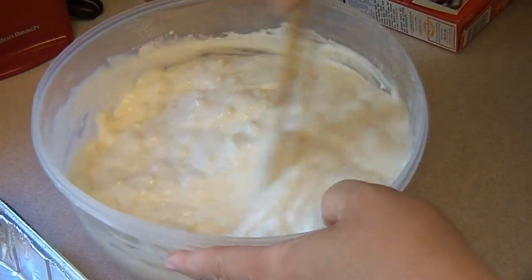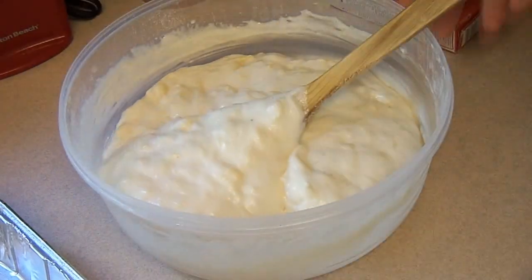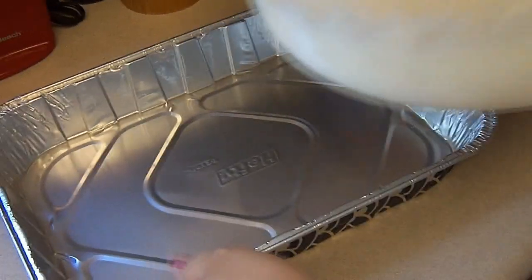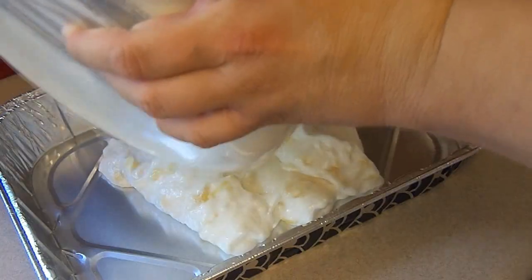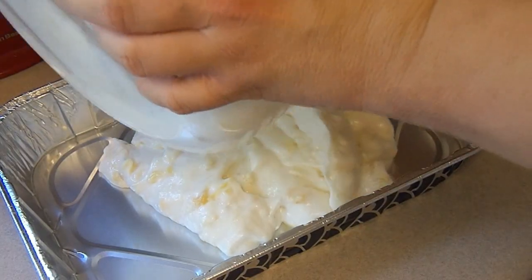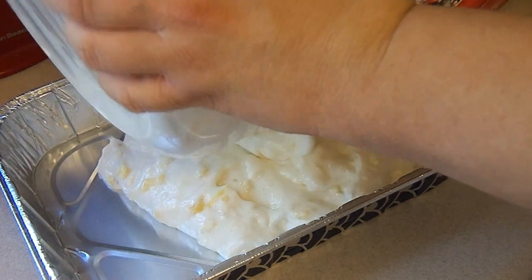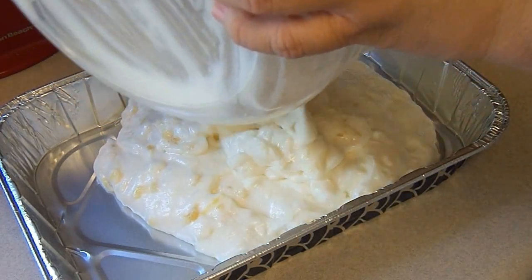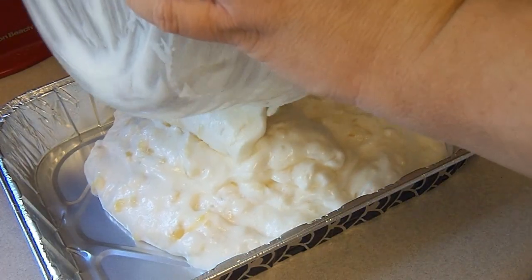I want to make sure that everything has been mixed in well. Now taking my pan — we're putting it into a takeaway pan. You don't grease it or anything, you just put it in the pan. Your preheated oven is 350 degrees.